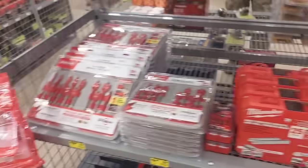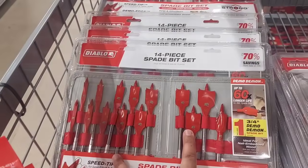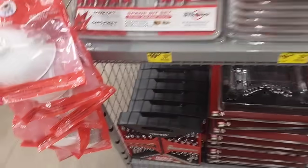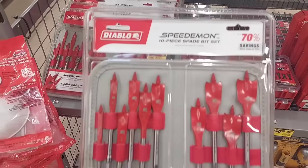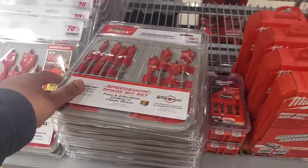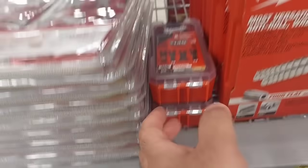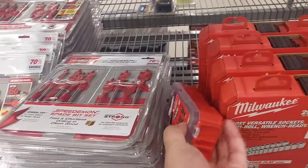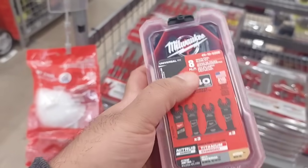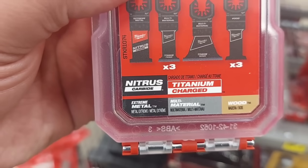We got this Castrol Edge motor oil for only $8.97. Right at the bottom, we got this 14-piece Diablo spade bit set — only $10.04, crazy good. We got a smaller 10-piece set for $6.54. Right next over, one of the good deals: eight oscillating blades made by Milwaukee, pretty good quality.